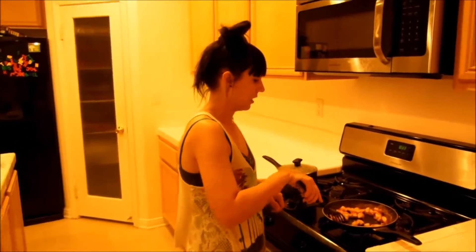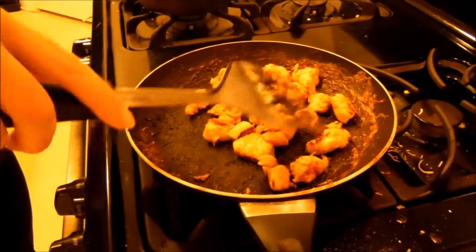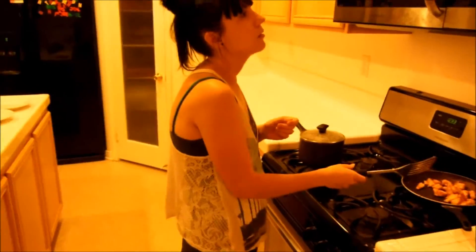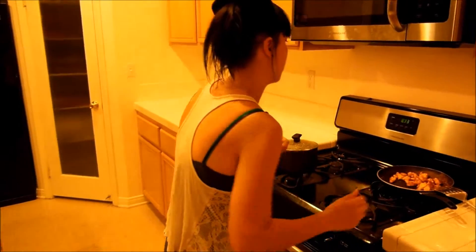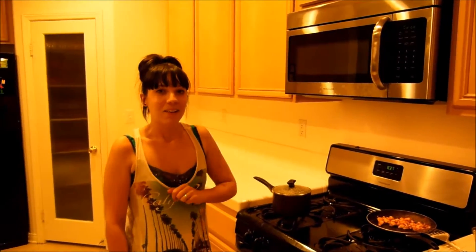Alright, looks like our chicken is done, so we're going to turn that off. We still have about four minutes for our veggies and our rice. We're going to wait for that to get finished. Alright, it looks like our veggies and our rice are done.